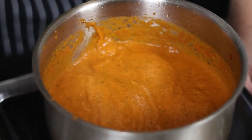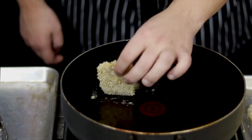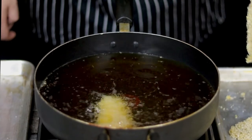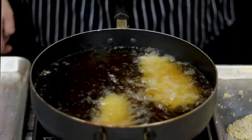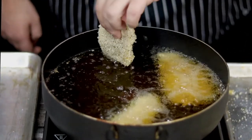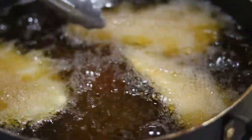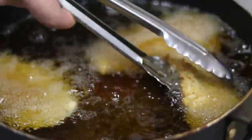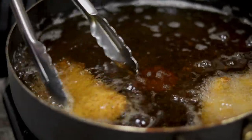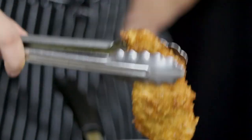Take a pan with oil. Preheat it to 340–350°F and fry the chicken. Make sure not to overcrowd the pan — fry it in batches. Fry the chicken breast for approximately two minutes until golden brown in color. My chicken is fried.